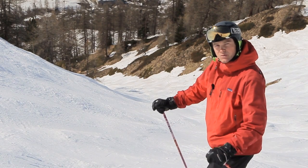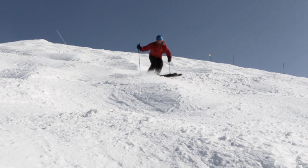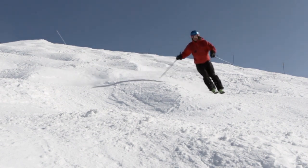Try and keep the pole plant movements as small as possible. Use your hand and your wrist to plant the pole, and plant the pole on the top of the bump.